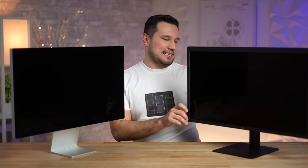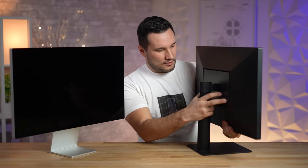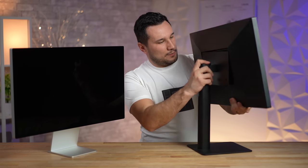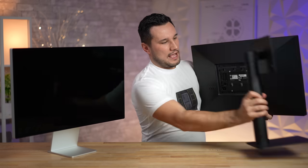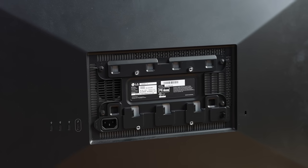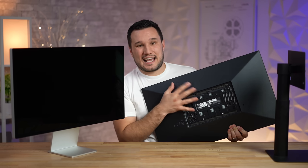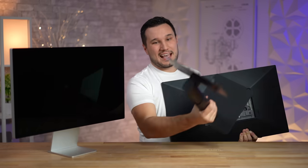With the LG UltraFine 5K you can actually take off the back plate and VESA-mount it, so if you want to buy your own arm or wall mount you could do that and get a nicer, more stable stand — so it's not the end of the world. With the Studio Display you can also get it with a VESA mount at the same price, but then you don't get the stand.